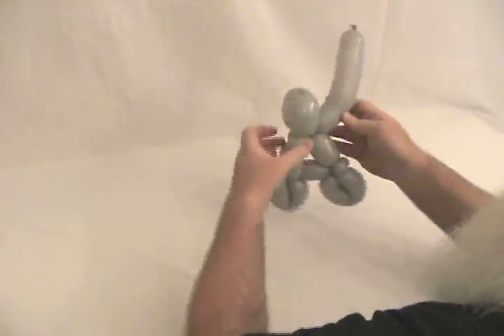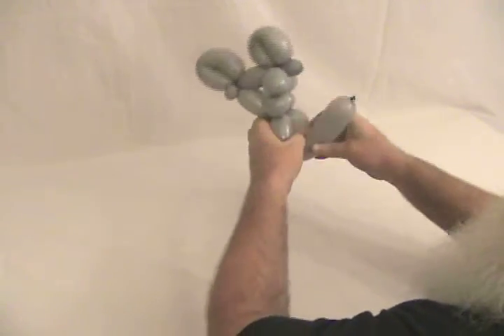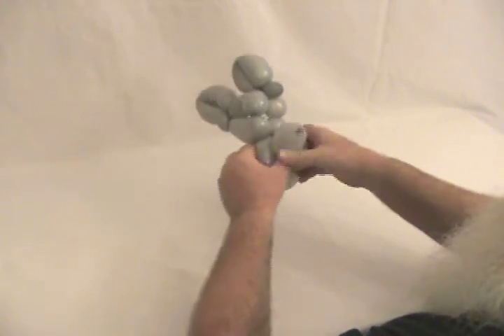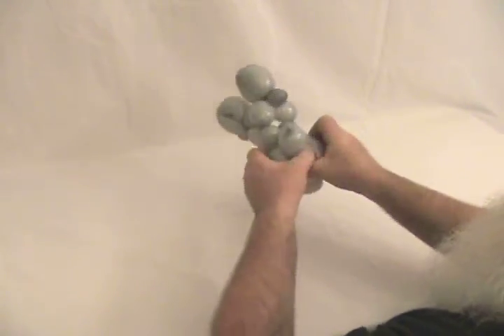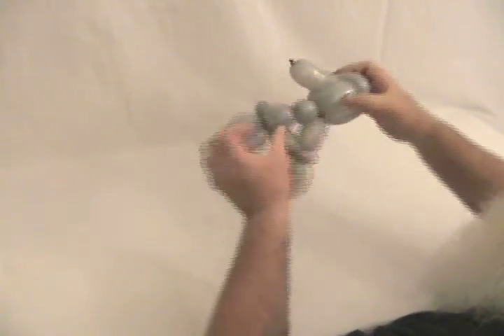Now let's pull his head together. You're going to take this long bubble and wrap it up over the two folds. I'm going to give it a squeeze to kind of stretch it out, and then just tuck on the other side and push it back into it to hold his head in place. You'll have to push it up in there so it'll stay, and when you do that, it forces the head to take shape.